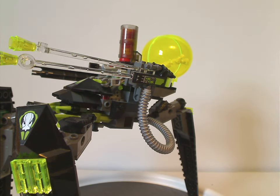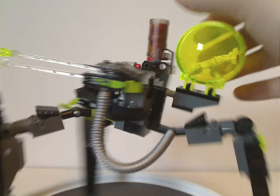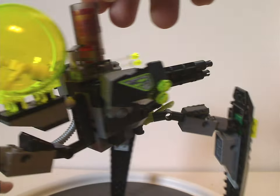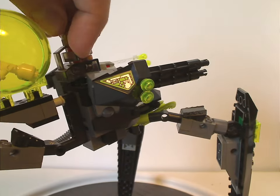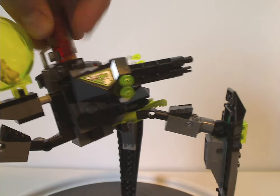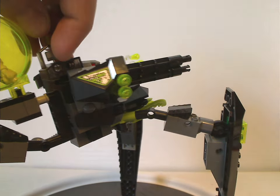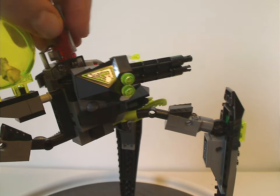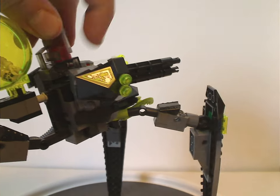Like we've seen on most of the sets of this line, and I'm sure a lot of you know how these work — you can pull the lever from the side and rapid fire like so.